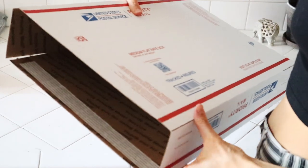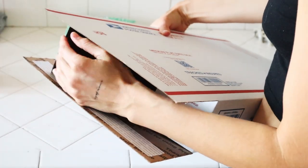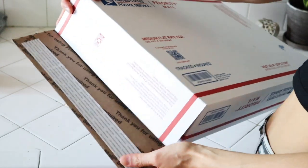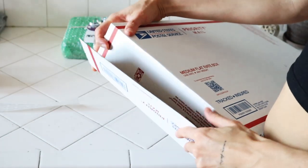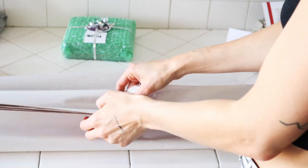I use USPS Priority Mail flat rate packages — this is the best bang for my buck here in California. It's the fastest shipping, has up to fifty dollars of insurance, and I always know what the cost will be because it's flat rate. I can also order these boxes online for free and have them shipped to my house in packs of 10 or 20, so it's really convenient and I don't even have to leave.